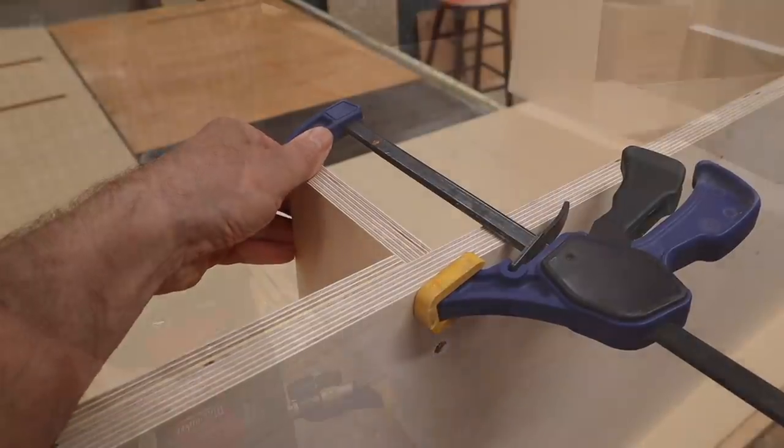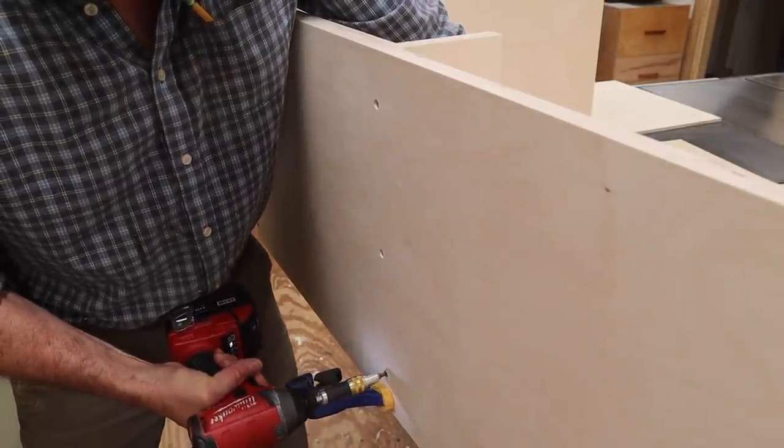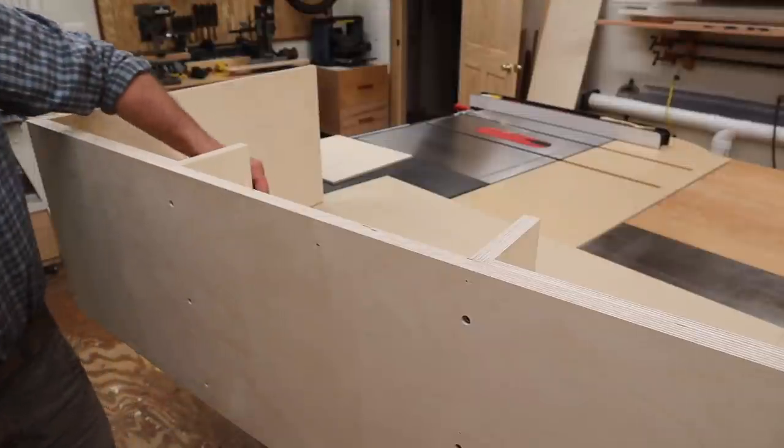Here you might notice that I forgot to drill the pilot holes for the screws. This turned out to not be a big problem; however, it did bulge the plywood a little, and when I attached the piece in the center, it needed a little convincing with the wooden mallet.